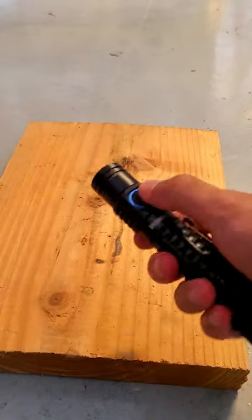If you enjoyed this video, be sure to smash the like button, and if you have any other ideas for flashlight torture tests, let me know down in the comments below.